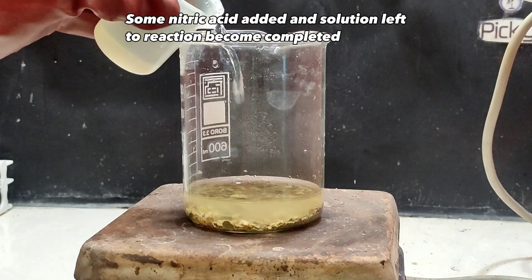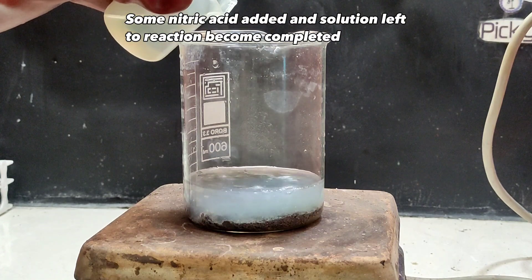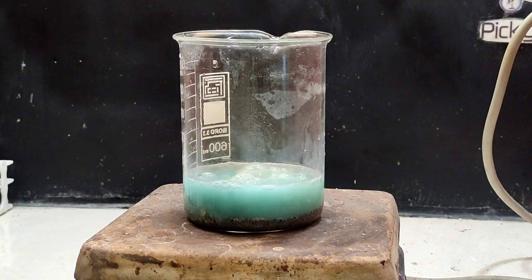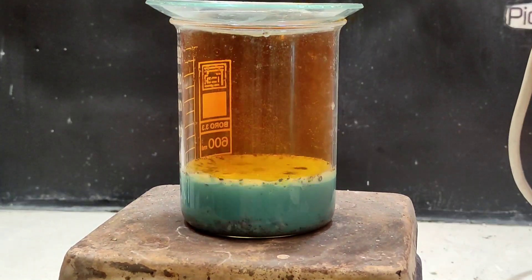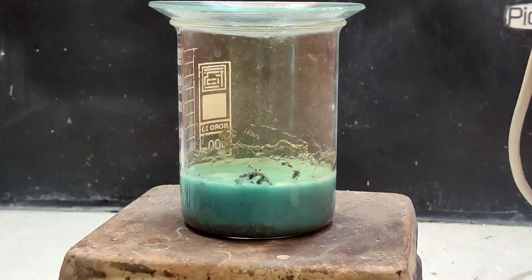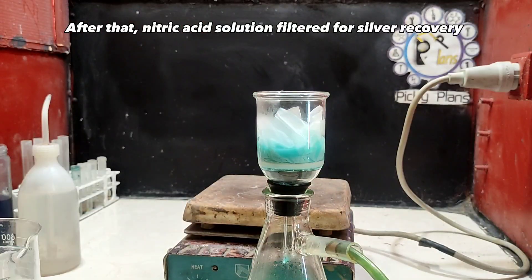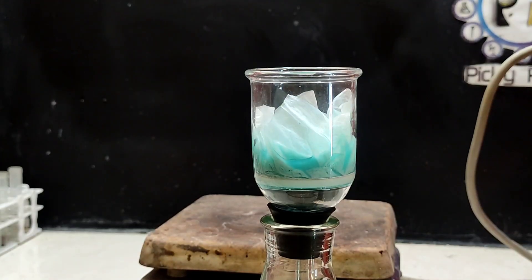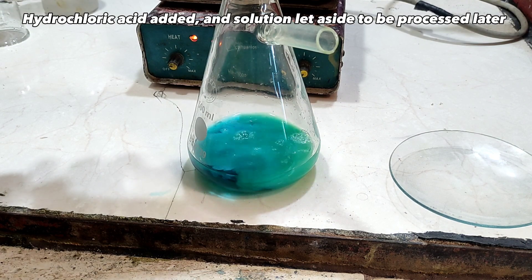Some nitric acid was added and the solution was left until the reaction was complete. Nitric acid solution was filtered for silver recovery. Hydrochloric acid was added and the solution was left aside to be processed later.